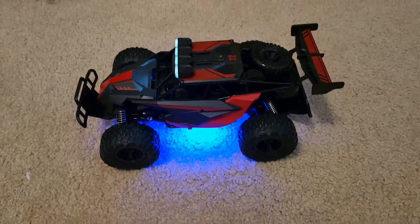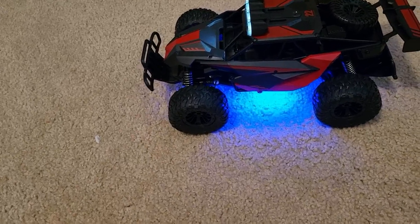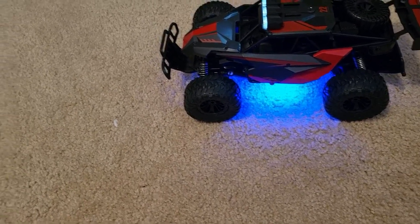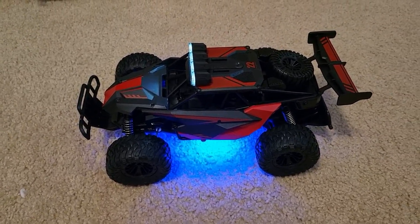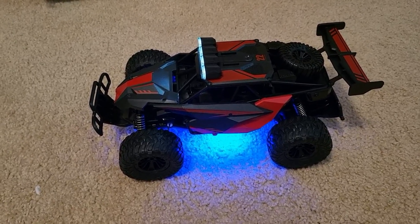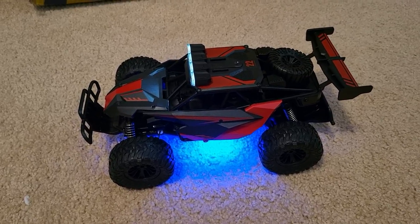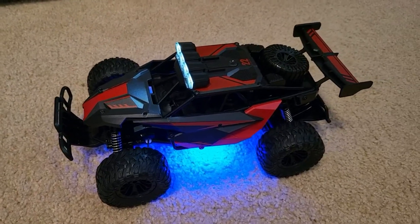I got my new RC truck. Everyone probably knows that I collect RC vehicles, and my nephew loved them so much. I tried to find one that's very simple, something he can't take apart and choke on and all that kind of stuff. So I found this one and I really like it.